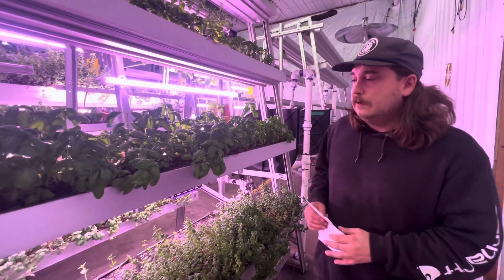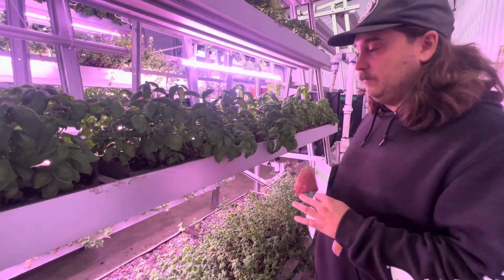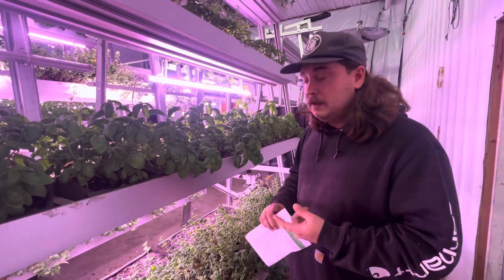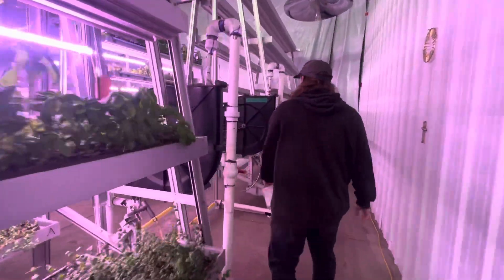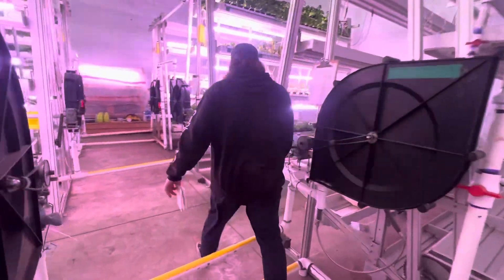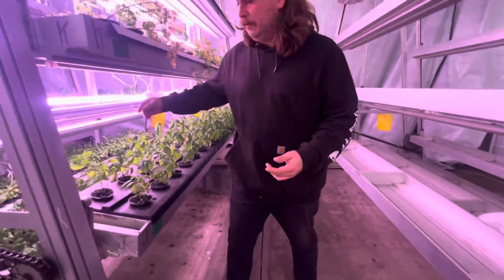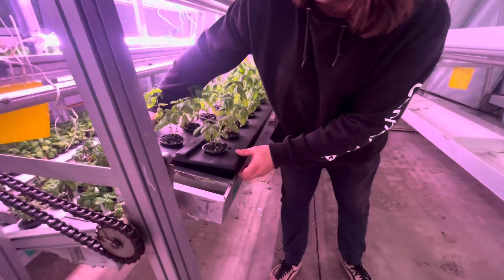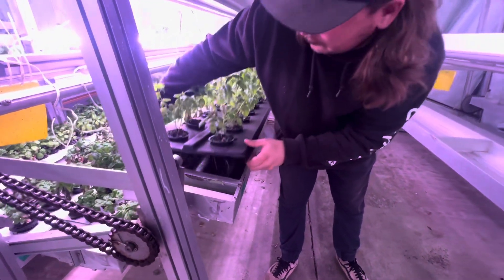Our towers also feature two ways to grow basil. Right here we have a tray using our homemade blend of substrates featuring activated charcoal, copper layer, and perlite. Or we can do it hydroponically — here we have a hydroponic tray using the Kratky method, with roots just hanging out of the baskets taking in the water they need.